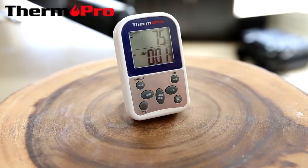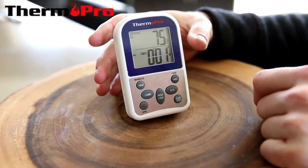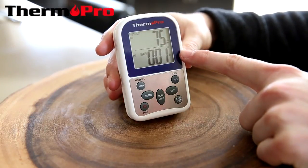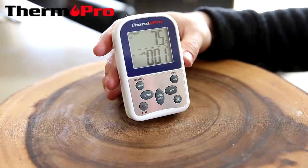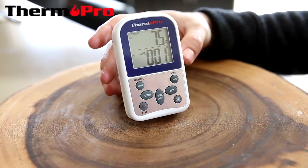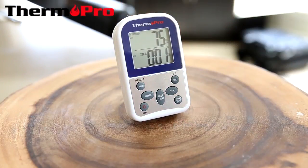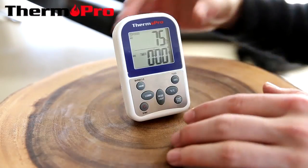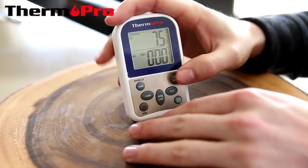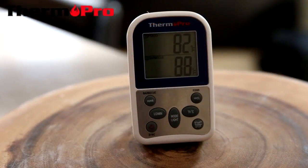I am going to show you the TP-12 and its timer function. Currently it was set to one minute and we let it run down a little. If I press the start button, it will start counting down again. Once it hits zero, it will beep, alarming me and letting me know that the time is up and my food is ready. To stop the beeping, press the stop button and you can hit clear and start again.